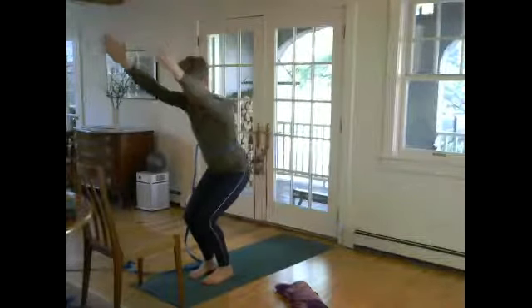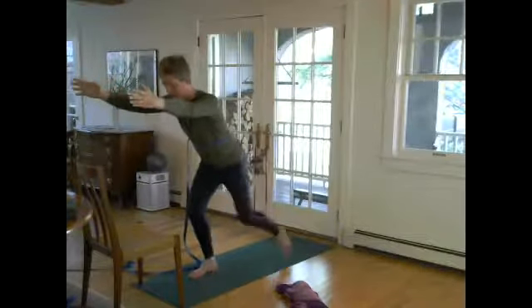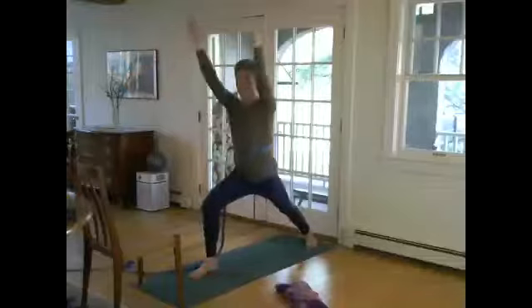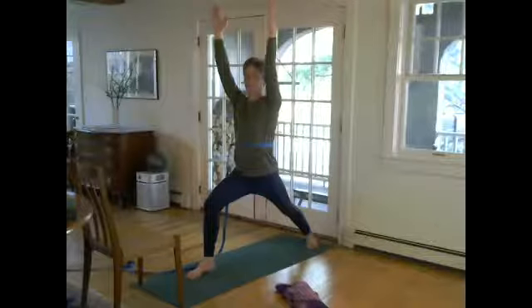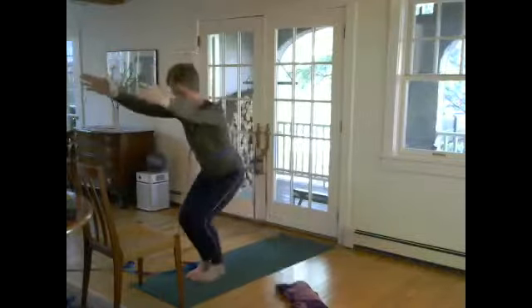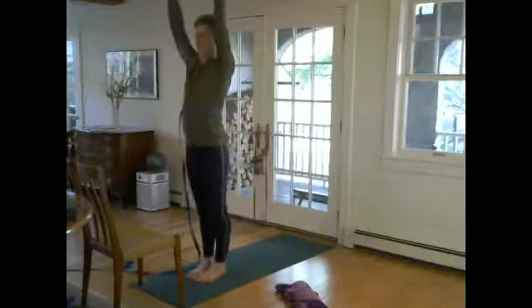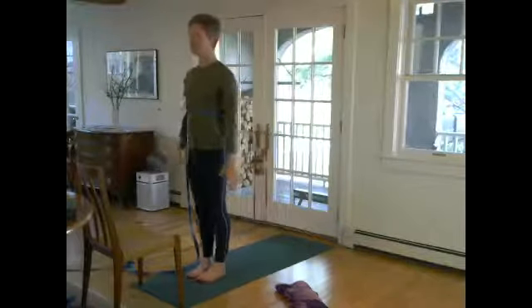Ardha Utkatasana — step back left foot, plant, orient one. I'm lengthening from this area in the back. Then leaning forward, stepping the feet together, standing, and releasing. Try the other side. Inhale, chair, Ardha Utkatasana, leaning chair. Step back right foot, plant the heel in, reach from those roots in the back. Lean forward, step the feet together, forward fold, bend the knees, come up to your chair, palms to heart.